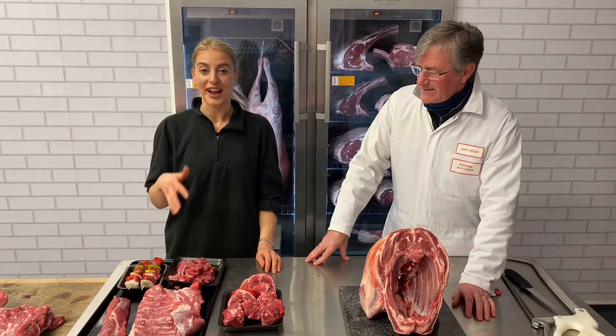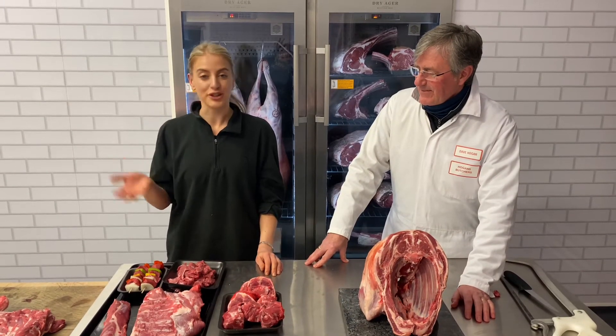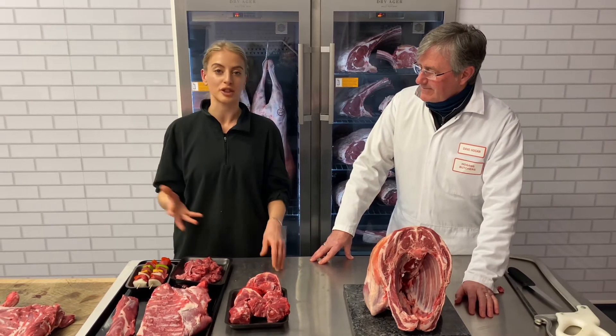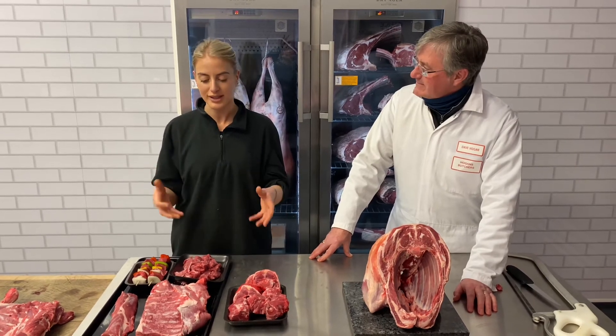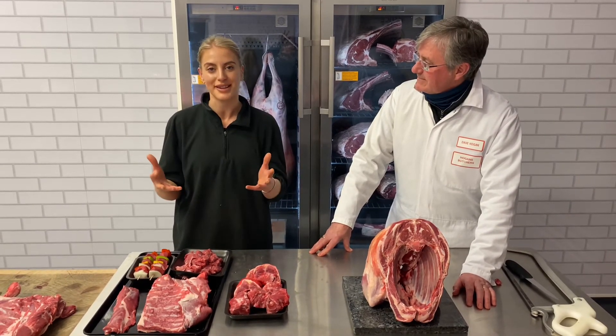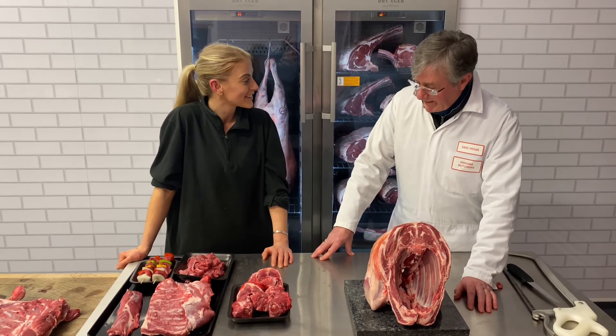I hope you've enjoyed that as much as I did. It just goes to show you can get so much from one cut of meat, rather than going to the supermarket and buying tons of different cuts. Utilise one part and feed your family with lots of different recipes. Thanks for watching, and David, thanks for having us. It's a pleasure.